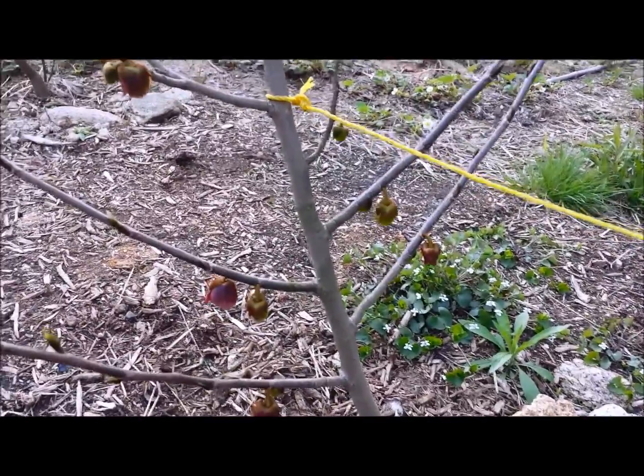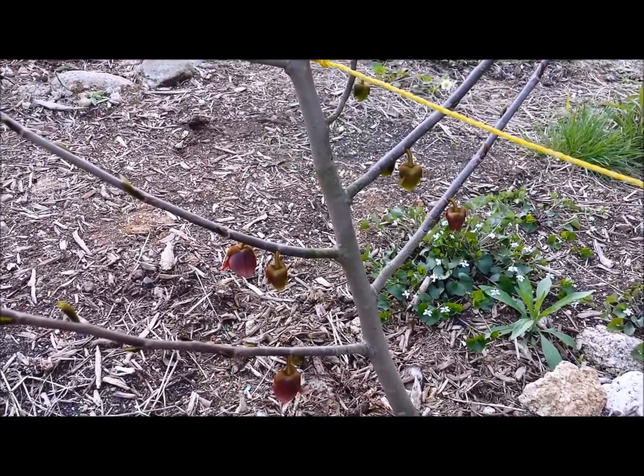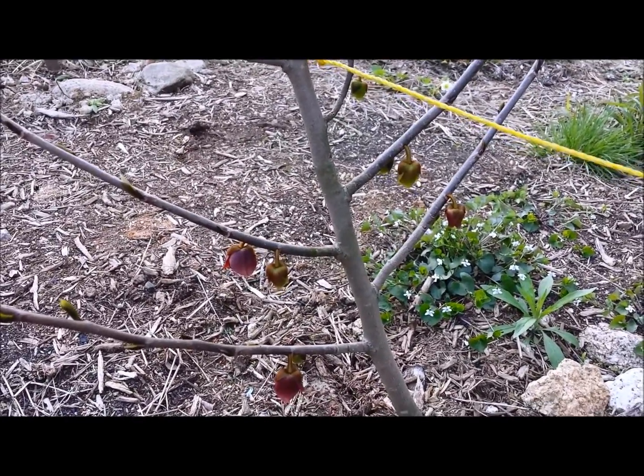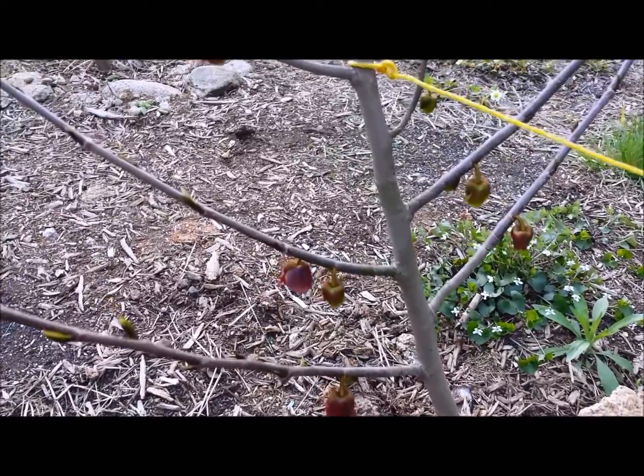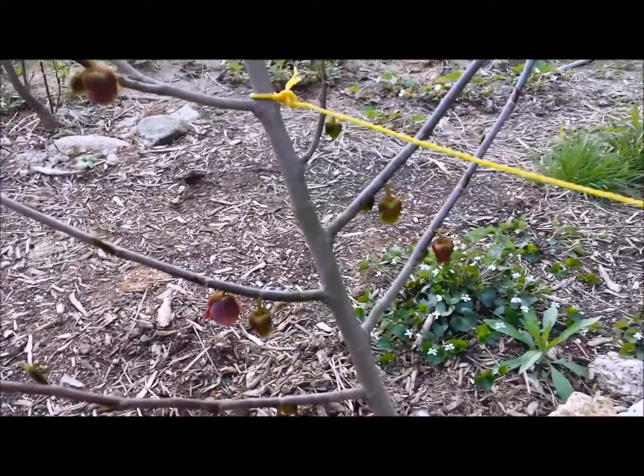Here's a little video on how to pollinate pawpaw trees, pawpaw flowers. They're not going to be touched by bees, so you kind of got to do it yourself. Here's a tree here, and this is a different cultivar than this tree here, which is what you need — you need two different cultivars.